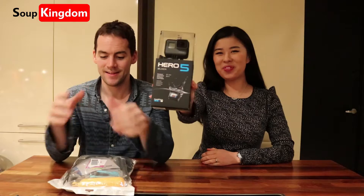Hello and welcome to the Sith Kingdom. Today we're going to unbox our new GoPro 5. Yeah, we got the GoPro 5.